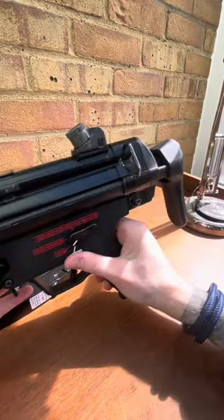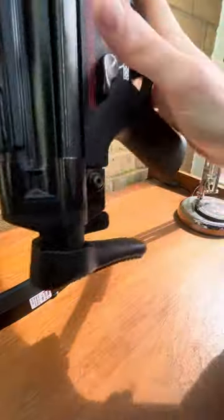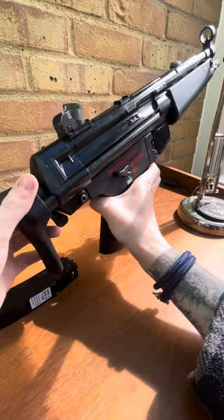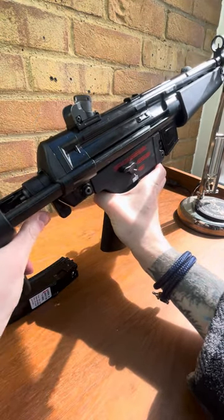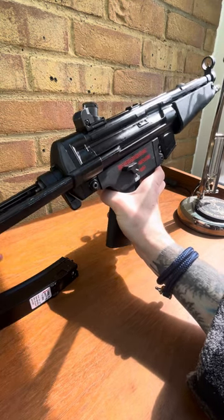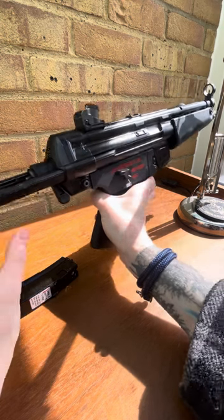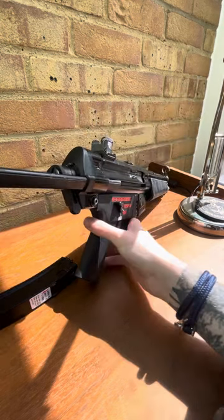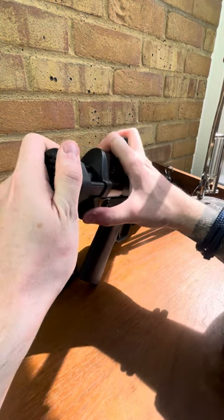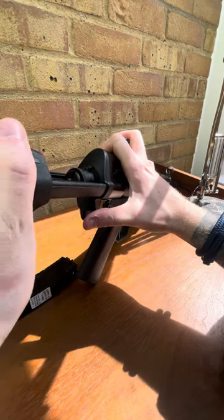I went for the A3 version which has the sliding stock. There's a spring release on the rear that you depress, and then you can slide the stock in and out. There are a few latching positions. My spring that works with the lock is a little bit worn, so the positions aren't as positive as you'd like, but fresh out of the box they would be. It does the job — it'll lock in.